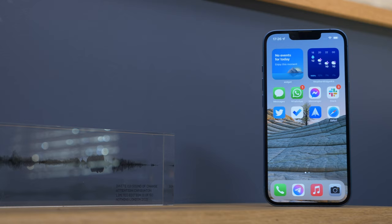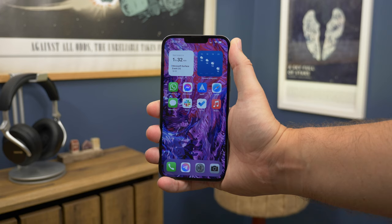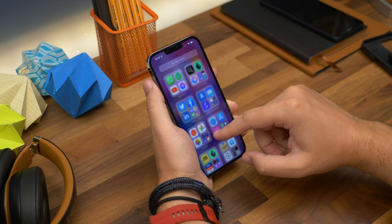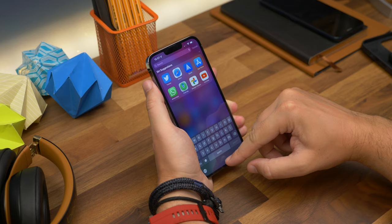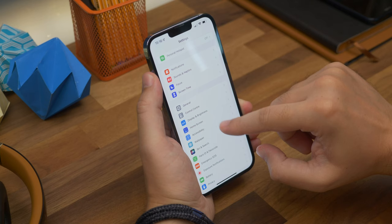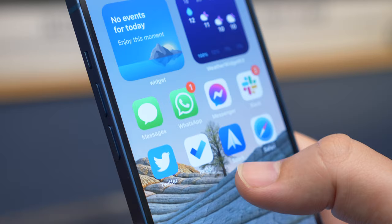The iPhone 13 comes with a 6.1 inch panel, which is the same scale as the 13 Pro, although the technology is slightly different. The standard 13 comes with the standard 60Hz refresh rate, while the iPhone 13 Pro goes all the way up to 120Hz — what Apple calls ProMotion, which is basically adaptive refresh rates. That means you'll get smoother scrolling on the 13 Pro, but unless you have the two models side by side, it's not something you're likely to miss.